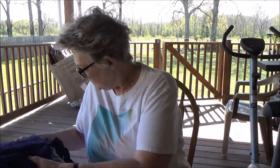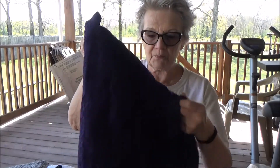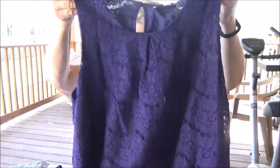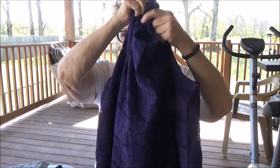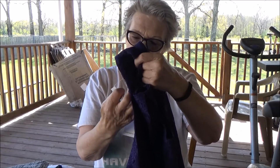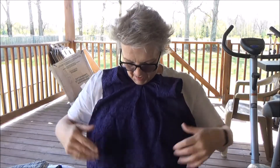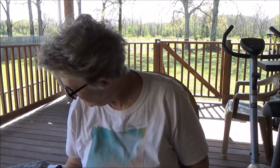First up is this really pretty purple top — that's very, very pretty. It is a 14th Place piece, and it is a size extra large. I love purple; purple's my favorite color. So we're going to definitely try that on.